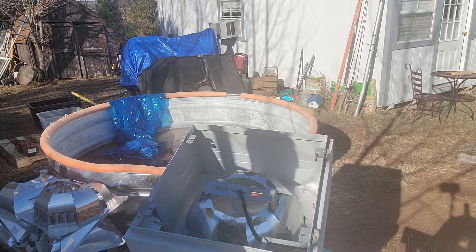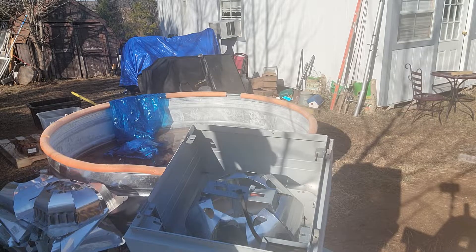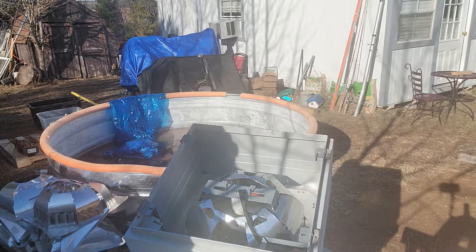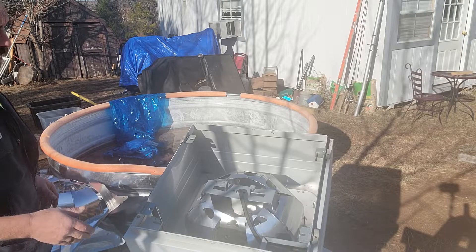Hey, good morning scrappers and scrapettes. How are we all doing today? The lights — so I started breaking them down. Hope you all can hear me and can see a little good.